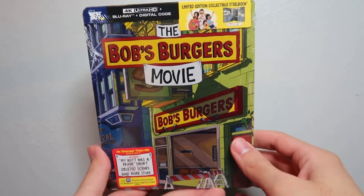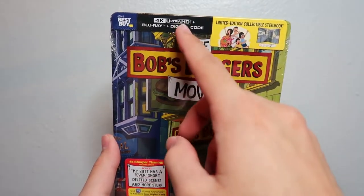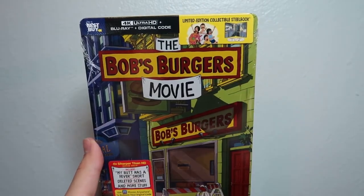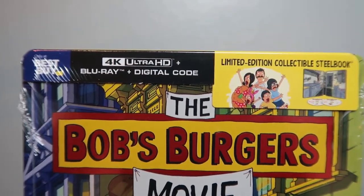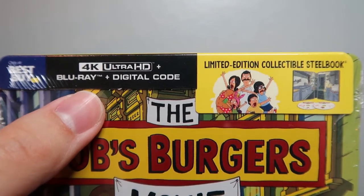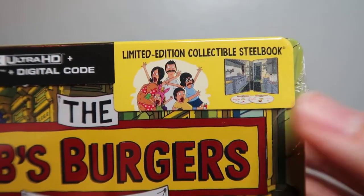Hey guys, welcome back to another Blu-ray unboxing video! Today I'm especially excited because we're going to be unboxing the Bob's Burgers Movie on 4K Blu-ray digital copy combo pack. This just so happens to be the Best Buy exclusive limited edition collectible steelbook. At the top we've got the Best Buy logo letting you know this is a Best Buy exclusive, and the 4K Ultra HD logo. Over here we've got a picture of the Belchers, presumably getting excited for the steelbook itself.